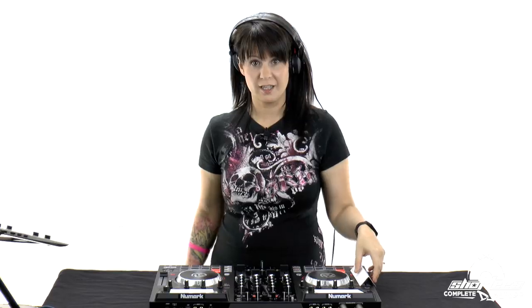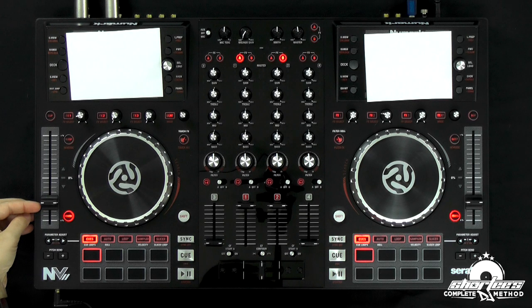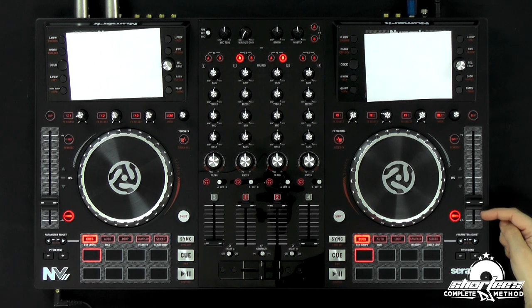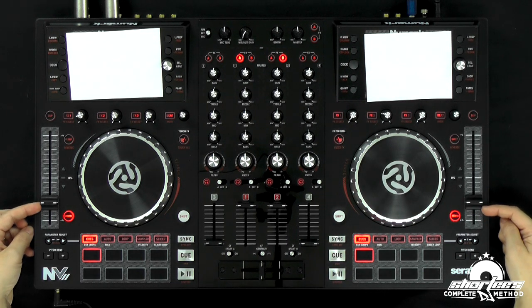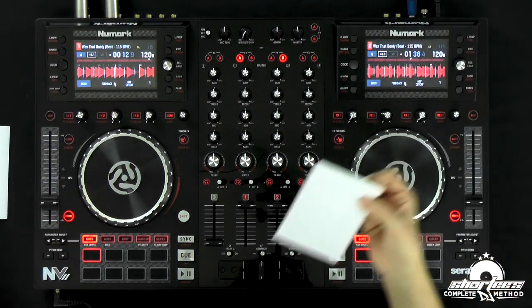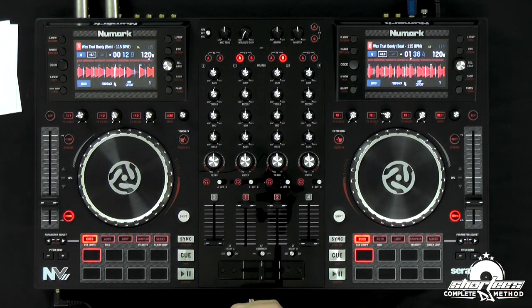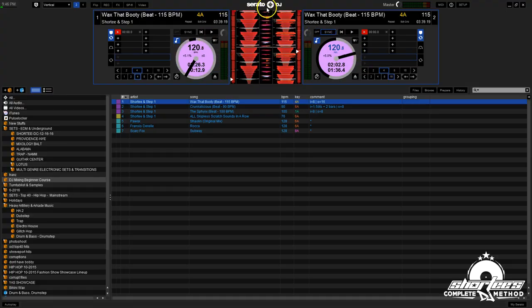First we're going to check the tempo slider. It's around this area — about three notches and then a little bit, and then it starts. And here, look — we got it exactly in the same spot. That's pretty on. Now let's check here. It's playing 120.8 and 120.8. And if you look over here in the software, the transients are perfectly lined up and they're both at 120.8. So you just want to go through the whole track. I just want you guys to applaud yourselves if you just did that exercise, because you just fully beat matched your first two songs — or one song — but still, you just fully beat matched with full pitch adjustments. It's so exciting!